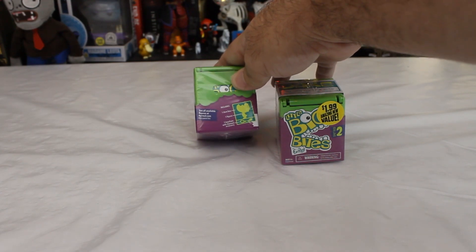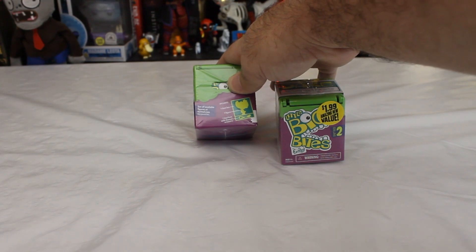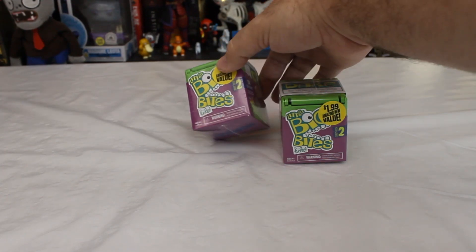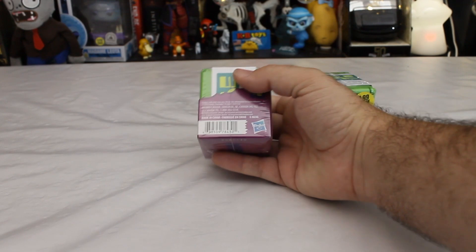The box says: 'See all available figures at FurReal.com — ask a parent first.' And then: 'Dare to unbox the bite.' It's not a question, it's a command. So I guess being given this command, we'd better follow it.